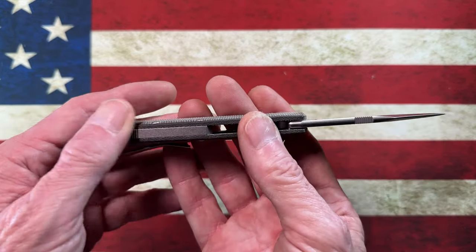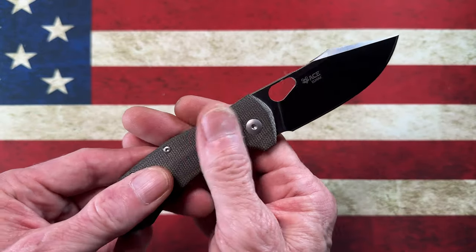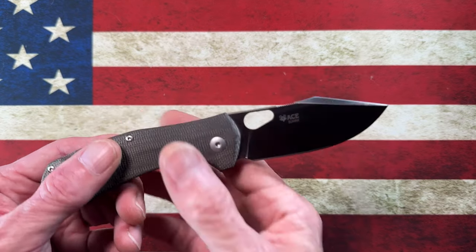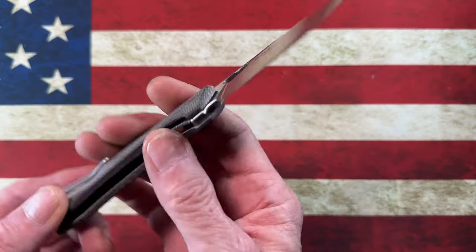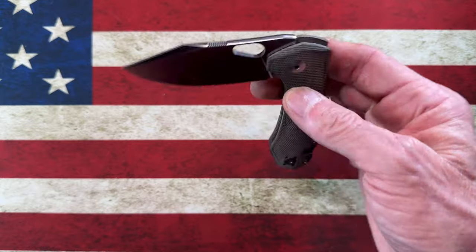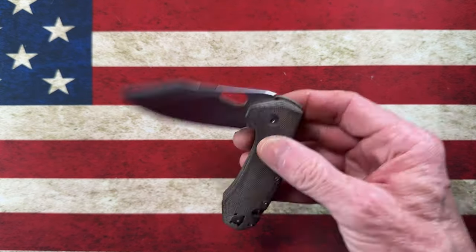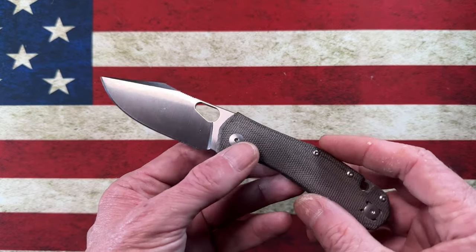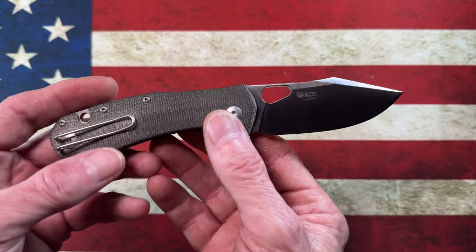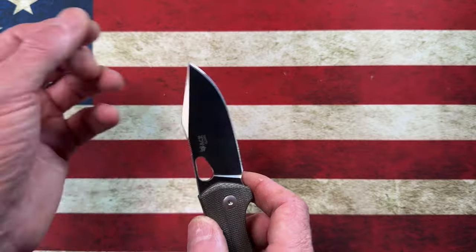This particular variation is in micarta — they do make this in titanium. Hindsight being 20/20, if I have any regrets about this knife it would be not getting the titanium. However, I kind of got it to replace the memory of another knife I had and to match some other Giant Mouses. This is the same green micarta as my Juntland — which we'll be doing a review on — and my little Dapper, which I think we already reviewed.